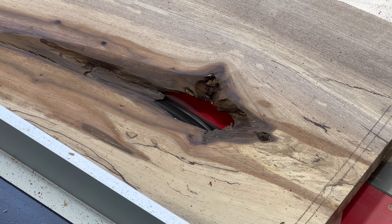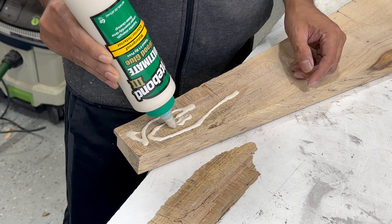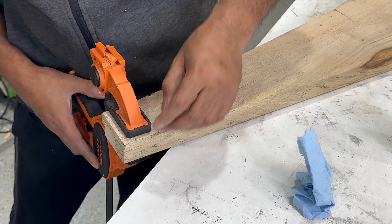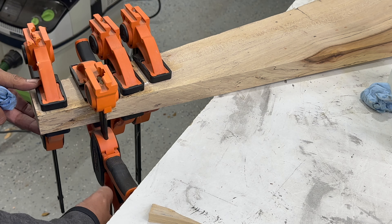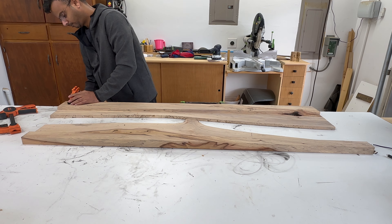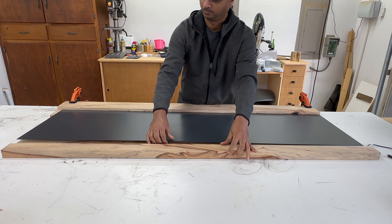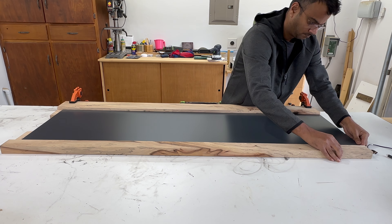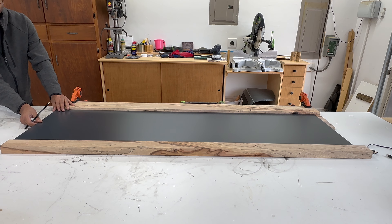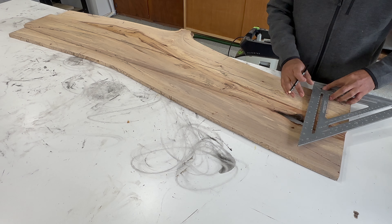Upon welcoming the slabs into my garage, I dedicated ample time to determine which one would be the perfect fit for the mirror and which for the bench. I commenced the detailed process of bringing my mirror vision to life, aiming to showcase the live edge by positioning it inward, prompting me to carefully cut the slab in the middle. This stage demanded meticulous consideration as I sought a balanced appearance on both ends, ensuring symmetry and avoiding disruptions to the natural beauty of the wood, particularly around knots that I aimed to preserve.